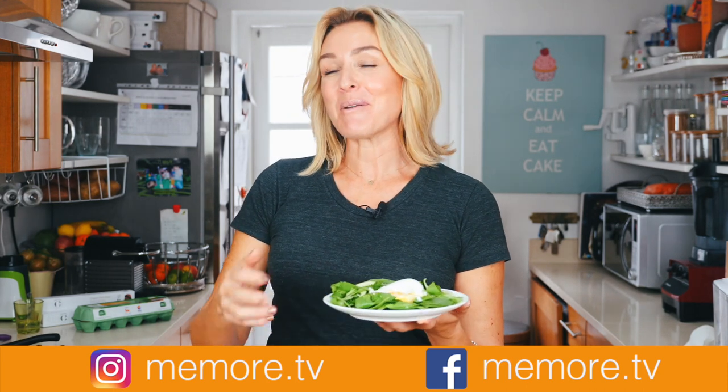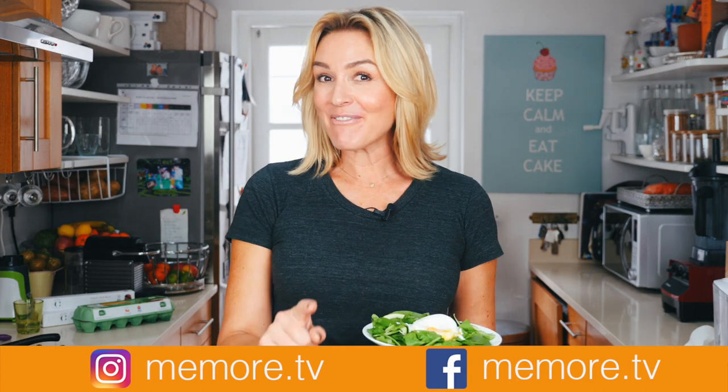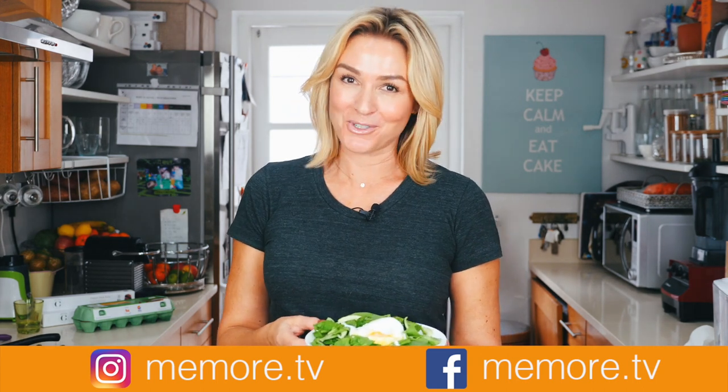If you've enjoyed this video, remember I make lots of other videos on paleo beauty and lifestyle. So please subscribe, and you can find me on social media at memore.tv.